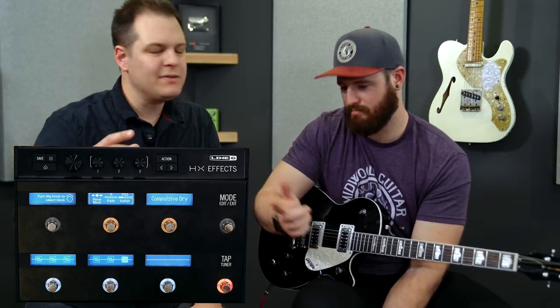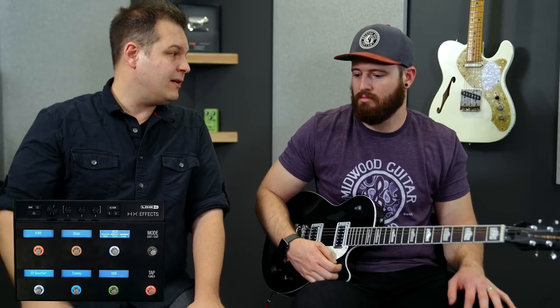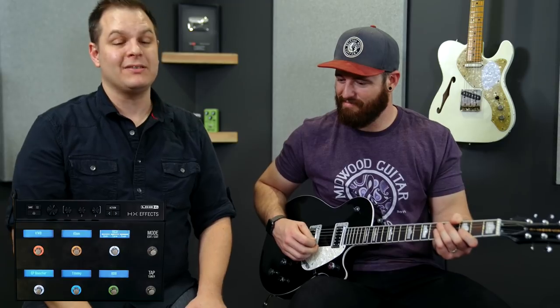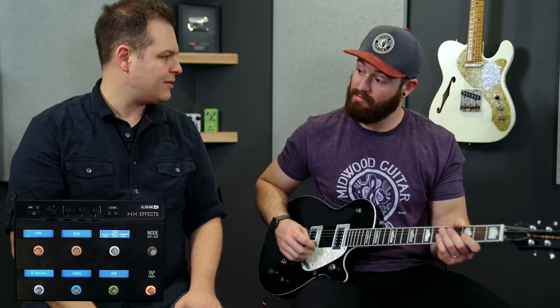The OCD is at the end. If you want a lead tone, turn on the OCD and push it with any of the other pedals — sounds really good. Brad's going to play, and we're not going to hear every single combination because that would take a while. My recommendation is to get this patch and play with it, see what you can come up with.